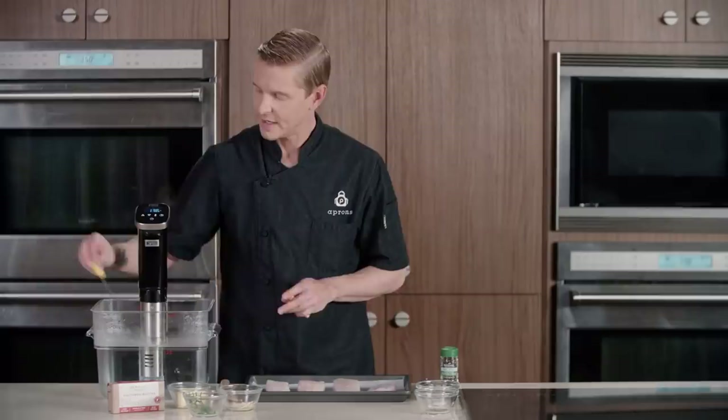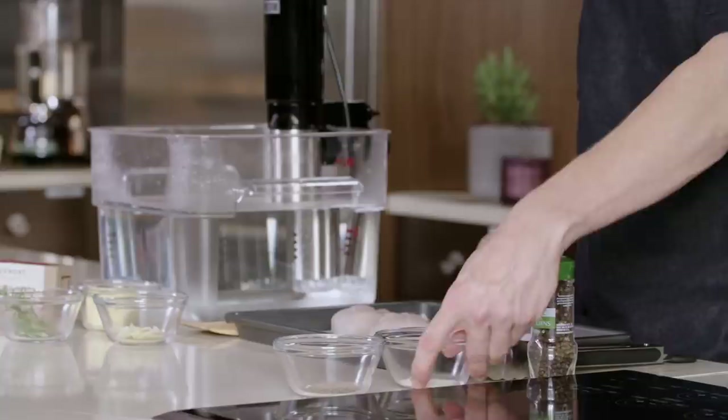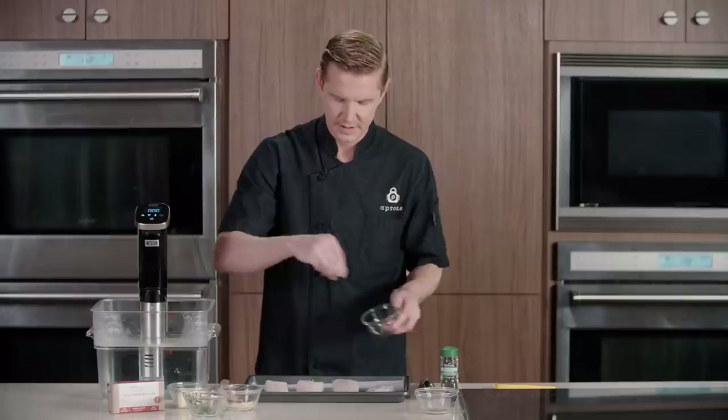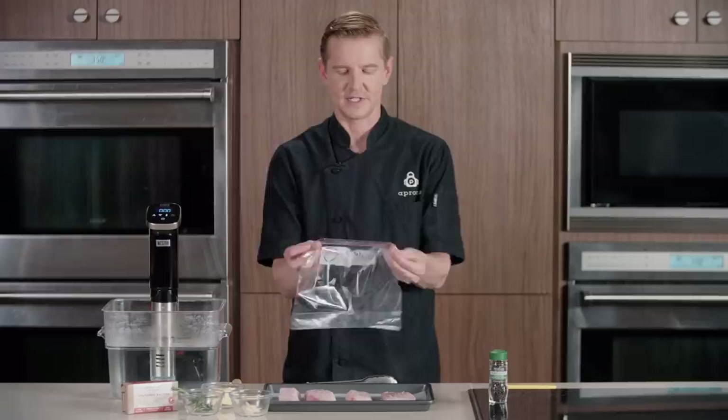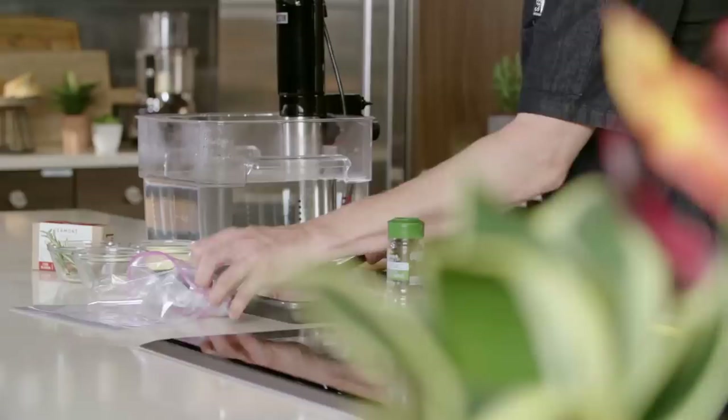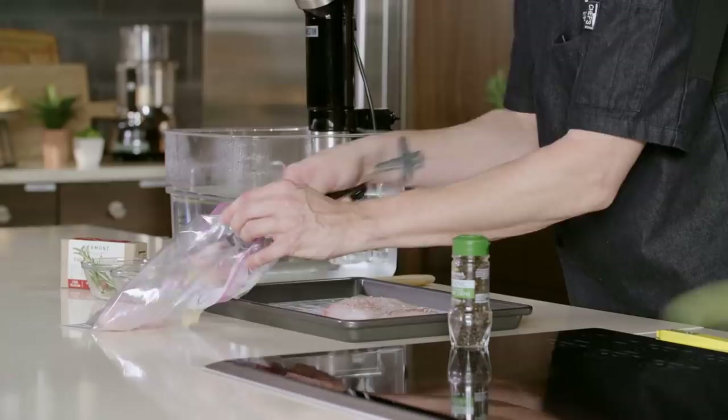We will now season our fish. Season from up high for a nice even distribution of salt and also pepper. We will start by placing our protein into our cooking vessel — gently place our grouper in the bag with moderate spacing in between each piece.